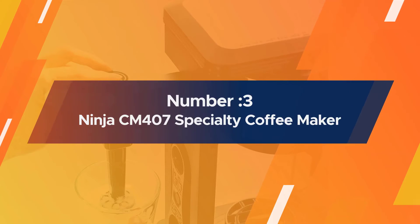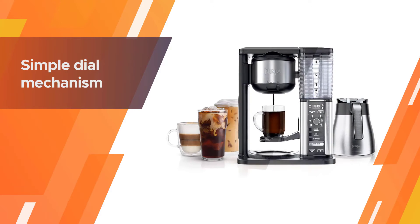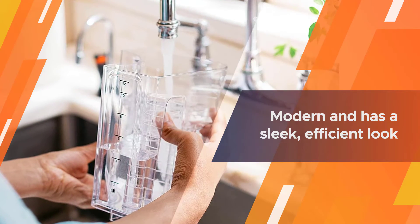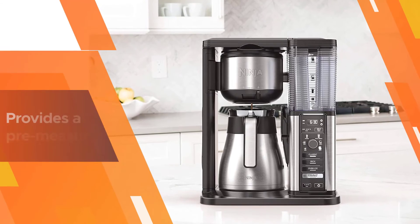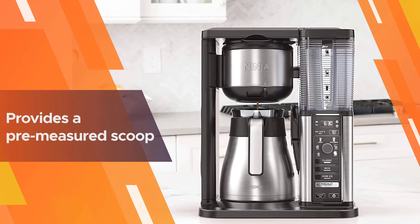Number three: Ninja CM407 specialty coffee maker. Its simple dial mechanism lets you choose from six different brew sizes and four different brew types. This coffee maker is very modern and has a sleek, efficient look, but it's quite tall, which is good to keep in mind if you have low cabinets.